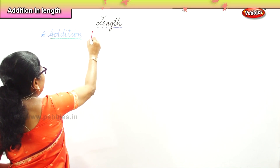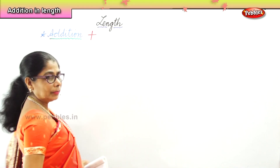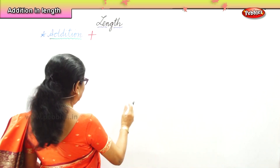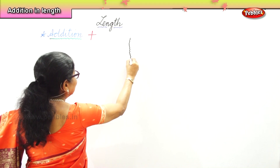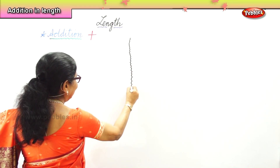What is our addition sign? Plus. Now I'm going to give you a sum. Let's do a couple of sums to help us with arrangement and adding.